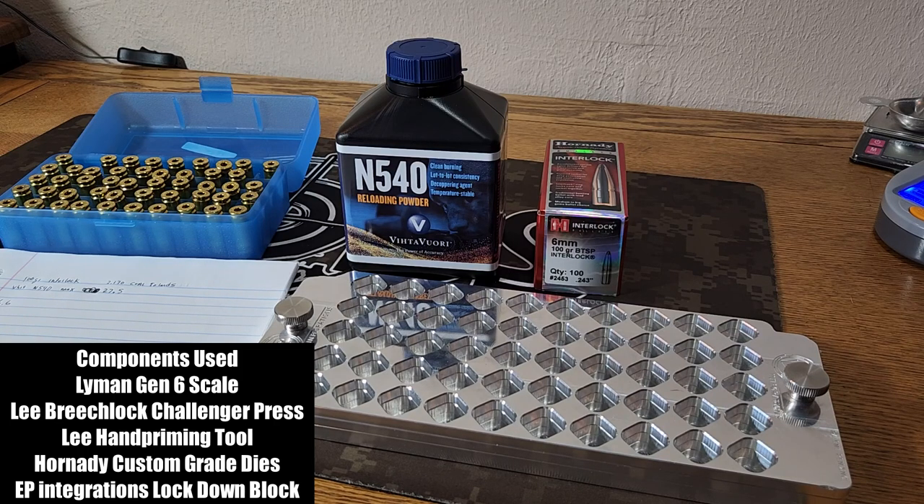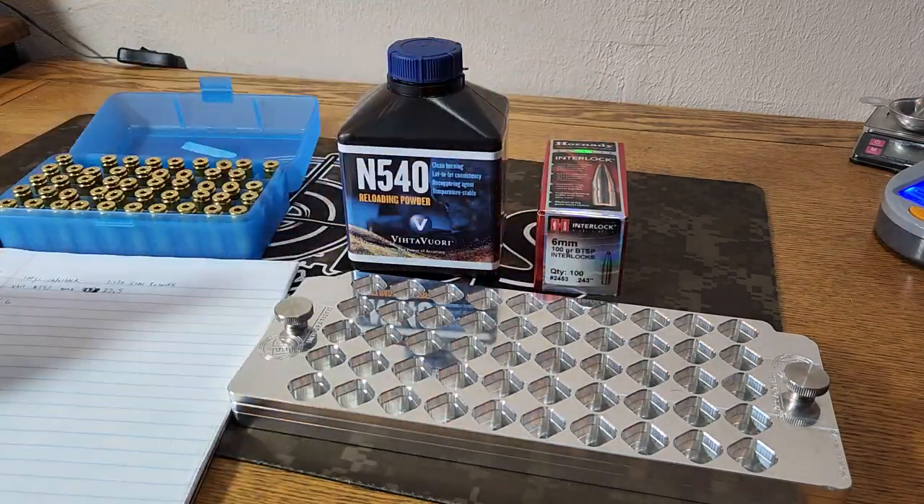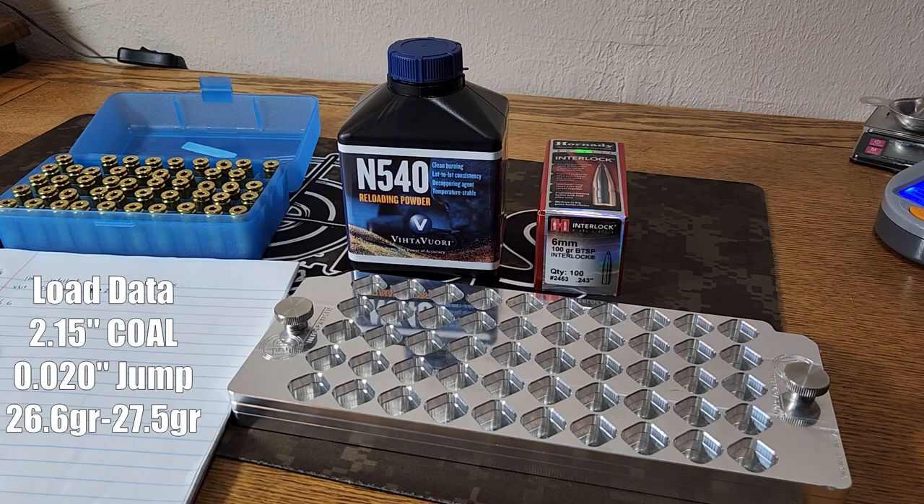There's really no load data for N540 with this bullet, but I shot up to 28 grains of this powder with the 103 ELD-X. So we're going to stay a little safe today and go up to 27.5 as our max. We don't want to tear up any brass — stress-free loading, stress-free shooting today. We're going to start out at 26.6 and work up to 27.5.